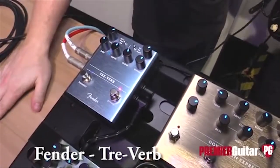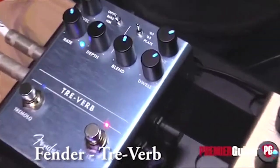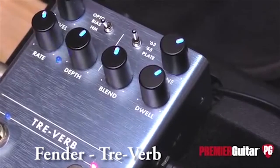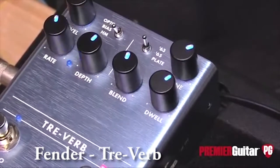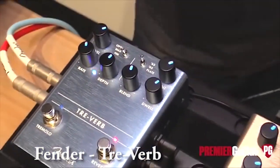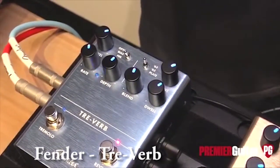We've got three different versions of classic Fender reverbs: a '63 voiced reverb, which is just like a brownface reverb tank; a '65 voiced reverb, which is like your Deluxe Reverb from the mid-'60s; and then we also have a plate reverb, which is a really useful and fun studio reverb sound. And then on the tremolo side, you've got three different voices for that as well: an optical tremolo, a tube-bias voice tremolo, and a harmonic vibrato.